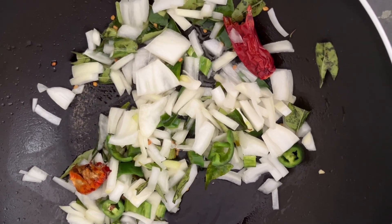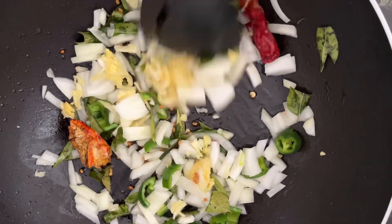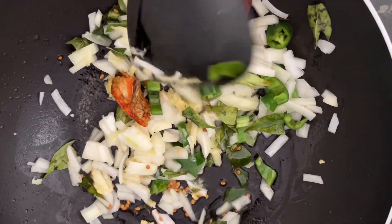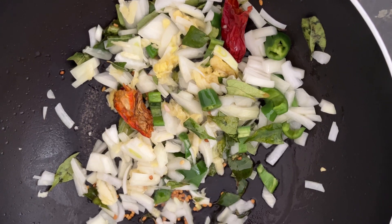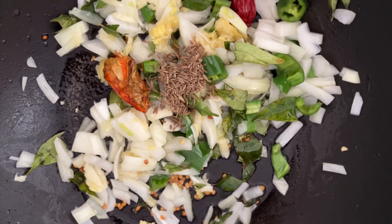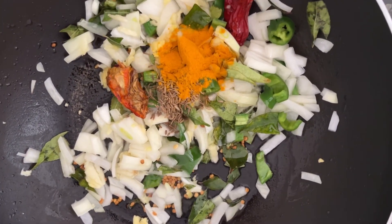Now we are adding the garlic. So what we do is we are making the dry green spices, making a tempering, and also we are adding some cumin seeds and turmeric powder.